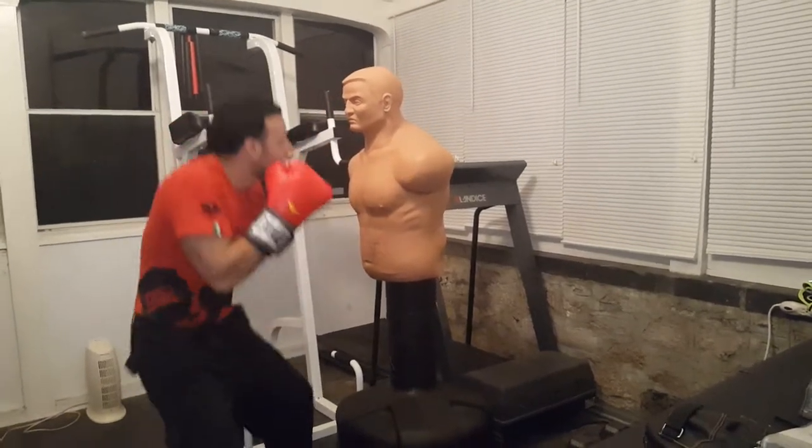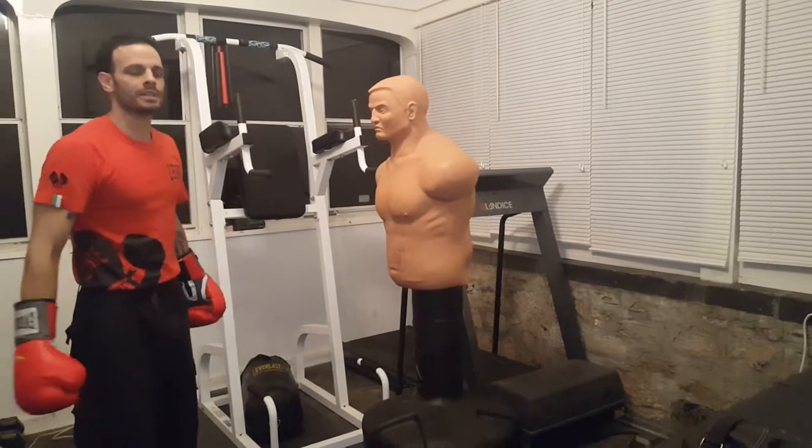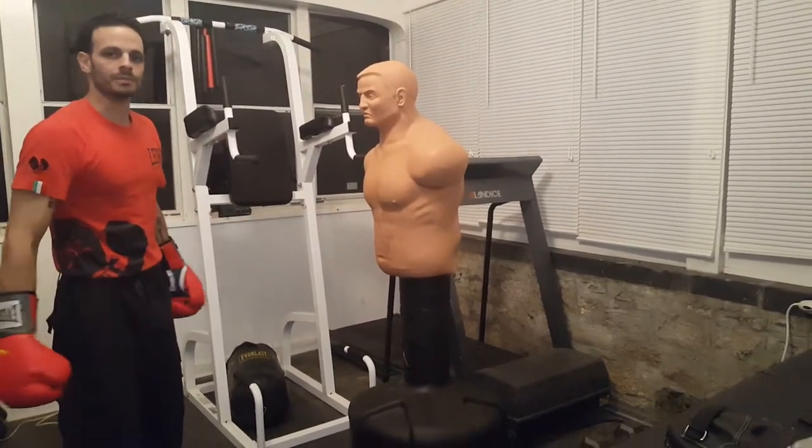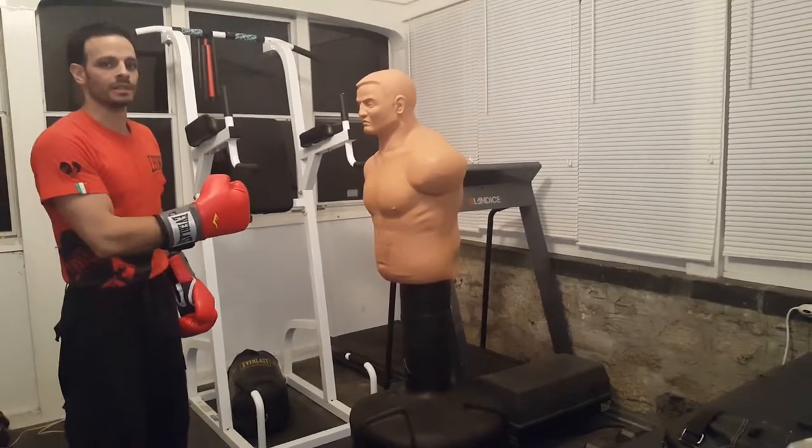Under, lay under, lay in. Real good drill to do on the Century Bob. Be sure to subscribe to Pride Martial Arts, and stay tuned for more videos on the Century Bob.